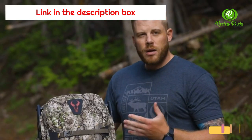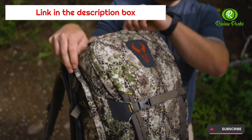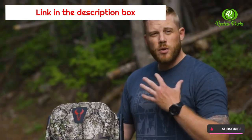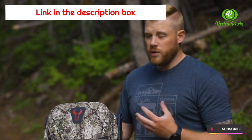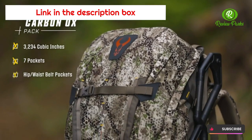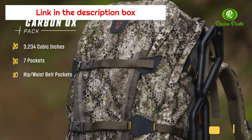The pocket layout on the Ox is super easy to use. It has a giant wide mouth opening, a reverse zipper, and a drop opening that gives you a big cavernous opening for the bulk of your gear. There is also a padded pocket up front that is great for a spotting scope or anything that needs a little extra protection.